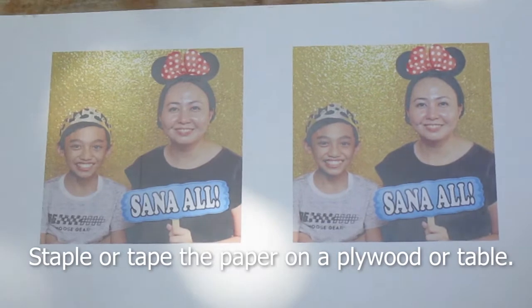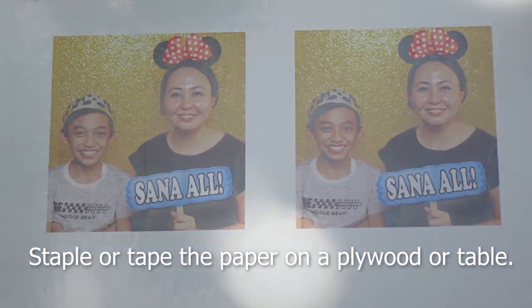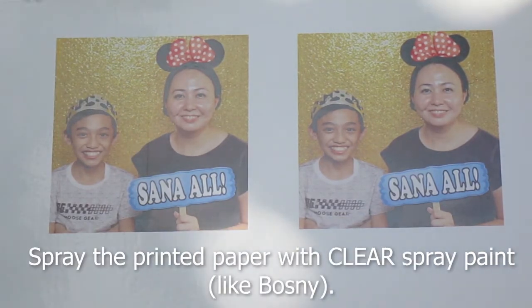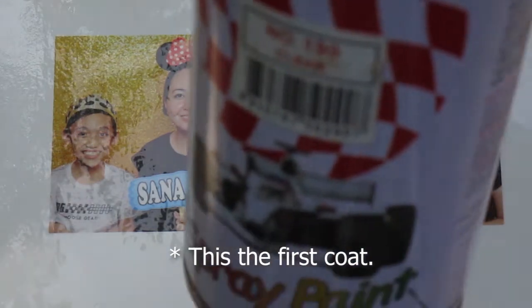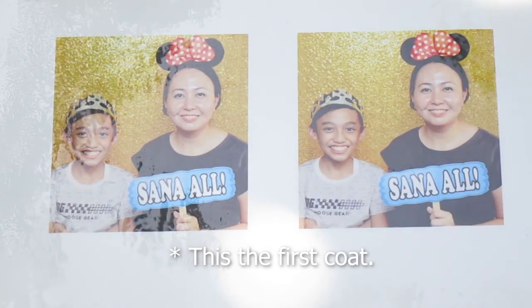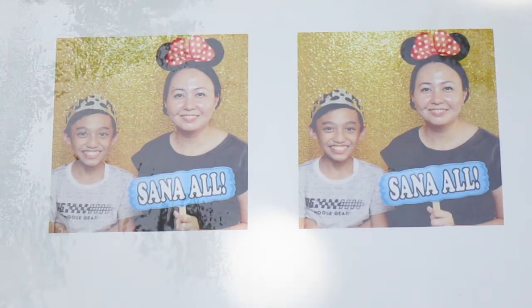I-staple nyo na lang sa plywood o i-tape nyo sa table yung papel para hindi magulong. Isprayan nyo ng clear spray paint yung papel — sample nun yung Bosni or yung Pylox. Yun yung una nating coat. Hayaan lang natin syang matuyo ng 10 hanggang 20 minuto.